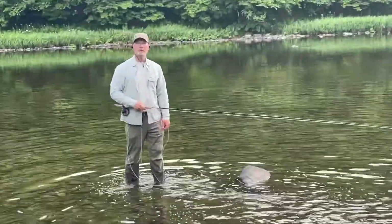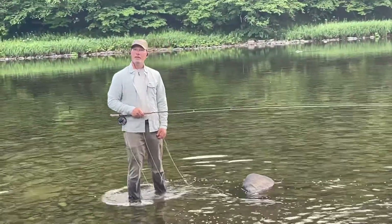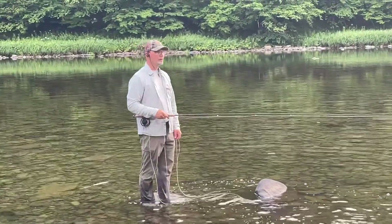Hi, I'm Andrew Moy with Tightlines Fly Fishing in Parsippany, New Jersey. This video, we're going to be talking about the spiral roll and executing a good spiral roll.